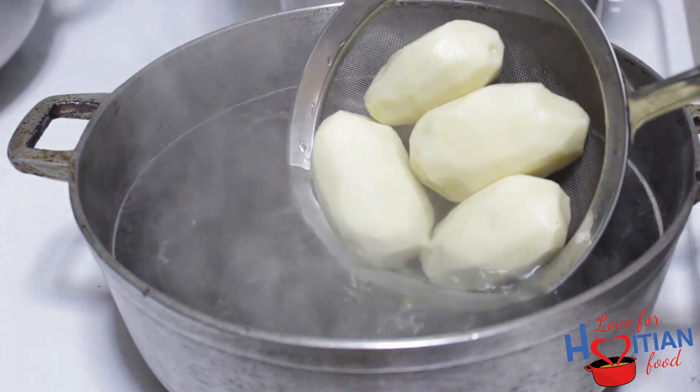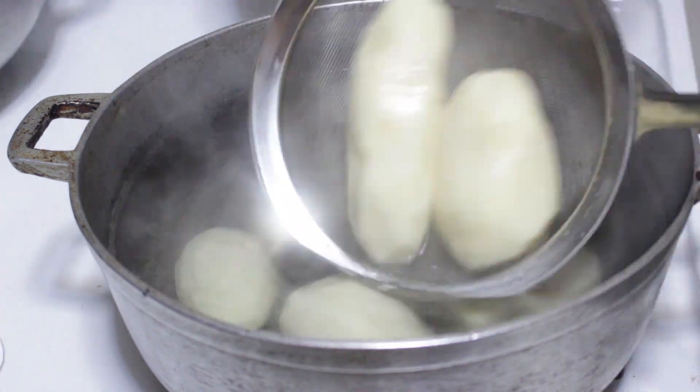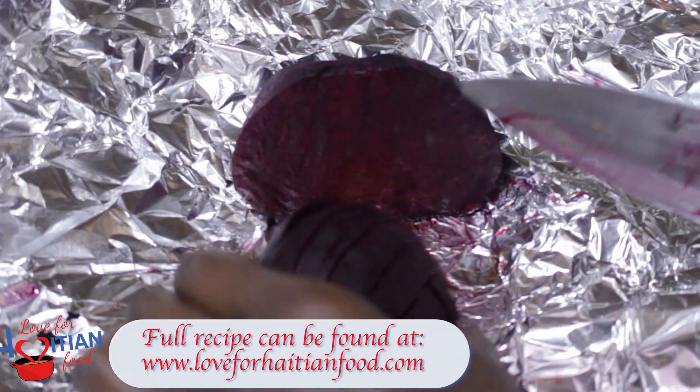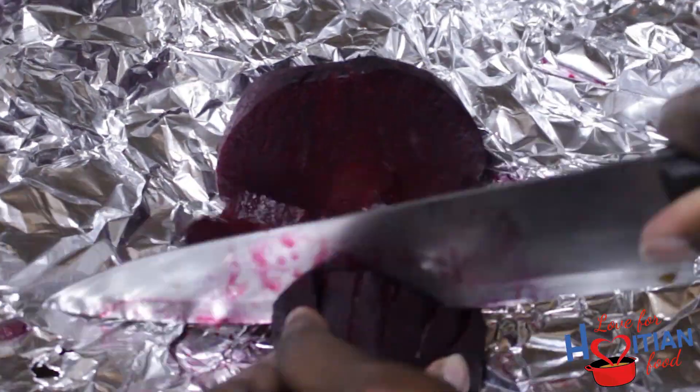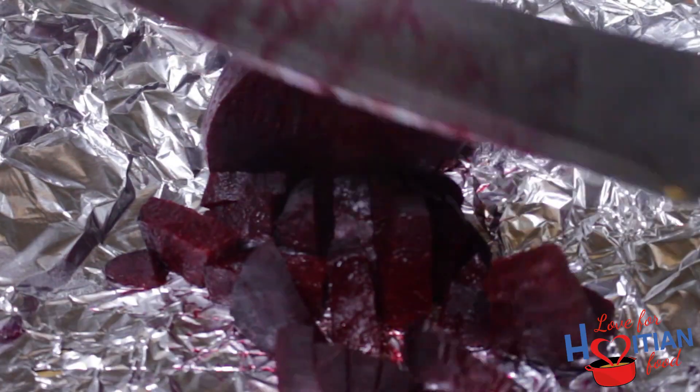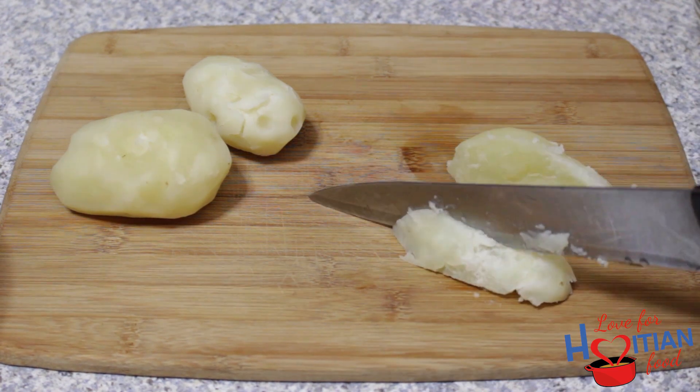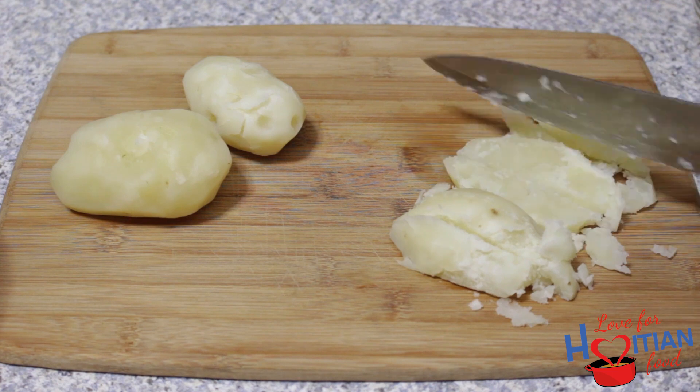Your water should be boiling by now. Add your potatoes and cook for about 25 minutes. While that boils, you can chop up your beets. Once your potatoes are cooked, chop them up — they don't need to be too small because they will break apart more when you're mixing later.